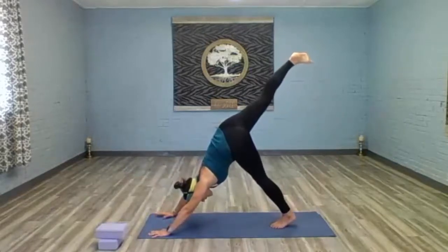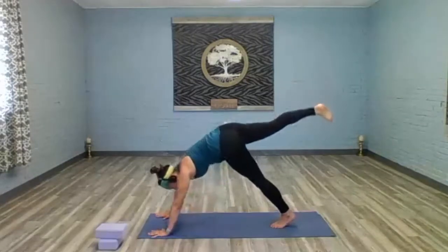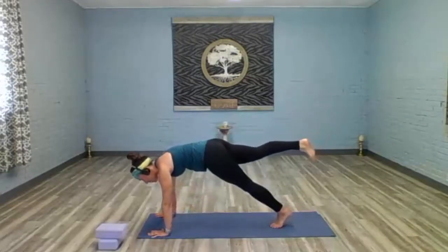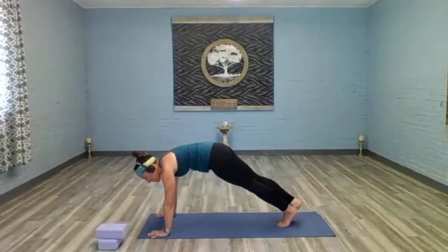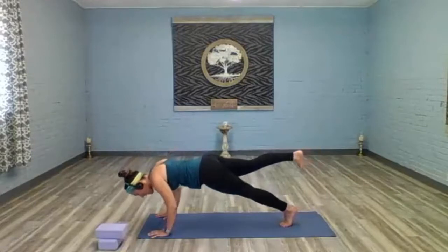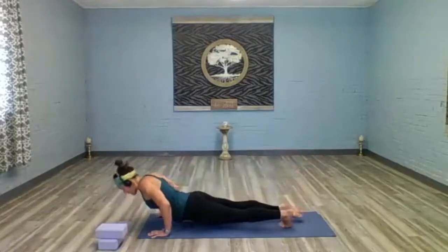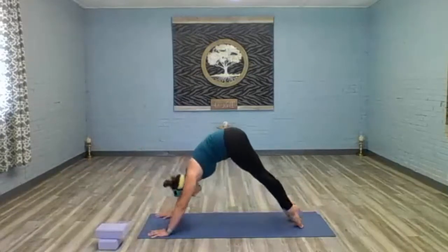Hinge forward into high plank — one foot. Either lower your right foot down to the mat and take your push-up, or take your push-up with just the left foot on the mat. Go ahead and lower down. Feet come together, inhale upward facing dog or cobra. Exhale, shift back to downward facing dog.